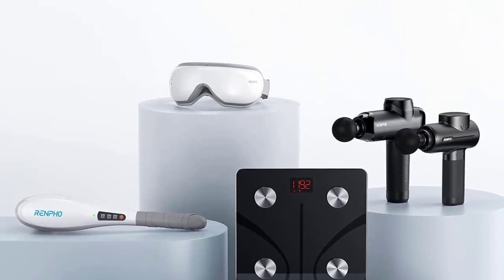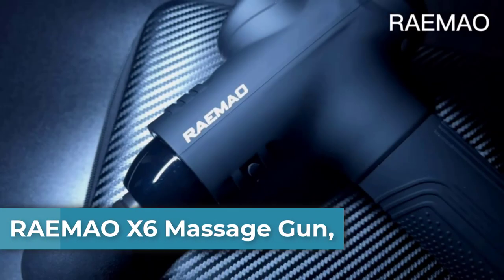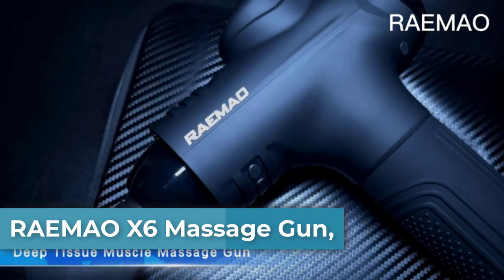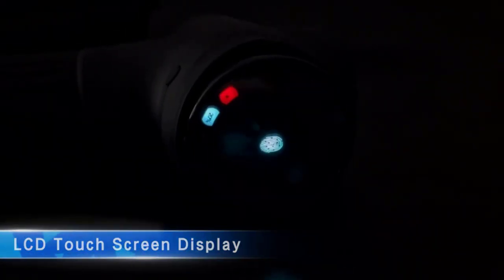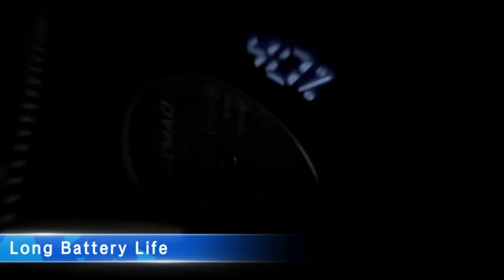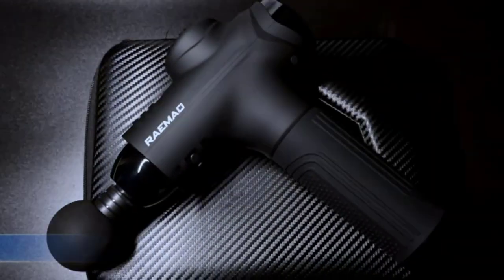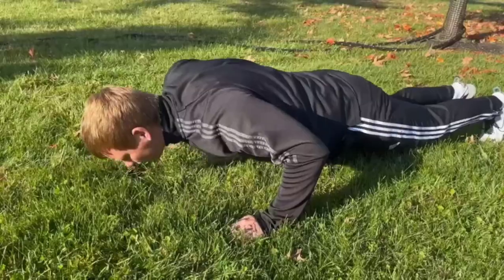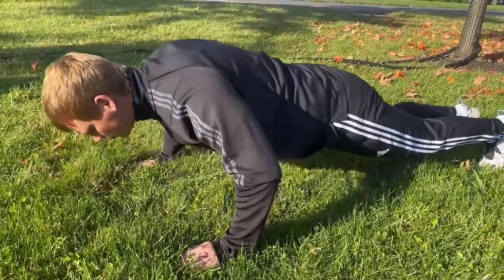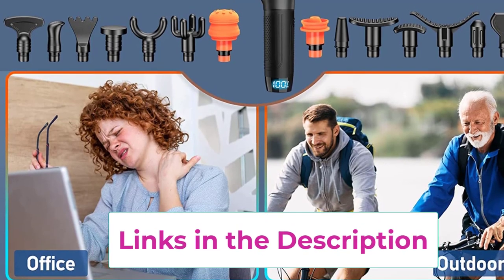Top four is the Rimeox6 massage gun for pain relief. With 12 millimeters of deep tissue penetration and 15 specialized massage heads for different muscle groups, it reaches a maximum speed of 3200 RPM. This not only reduces muscle stiffness and soreness after exercise but also promotes blood circulation and alleviates office fatigue throughout the day.